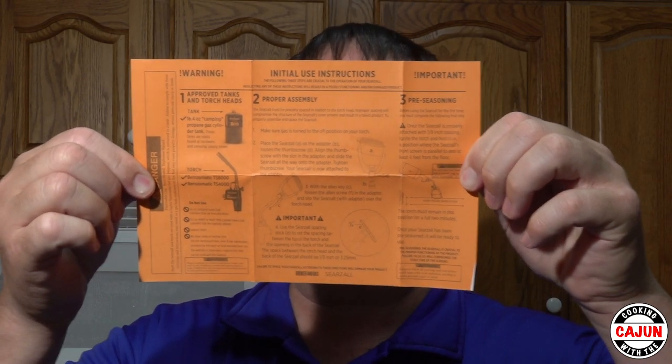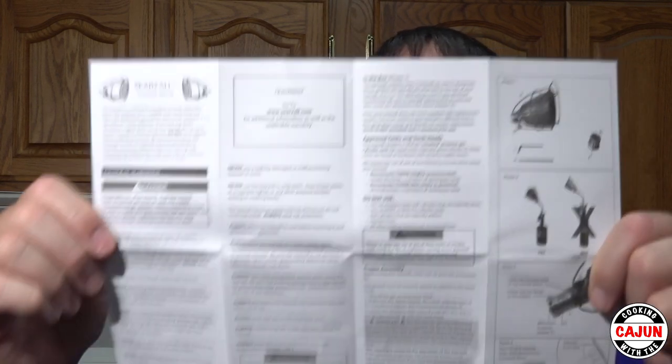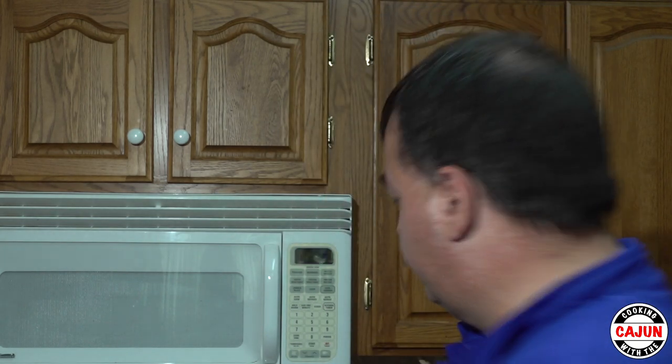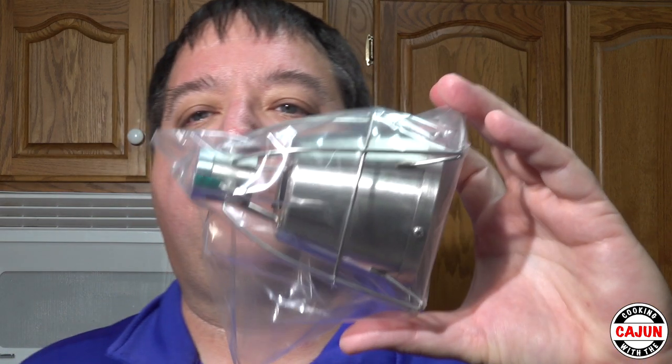It's very important that you follow the instructions carefully so you season your Sears All correctly. We have the initial use instructions inside the bag, a limited warranty, what to do and what not to do, and some more instructions with pictures. We also have an Allen wrench and a little spacer — the gap is a 1/8 inch gap, so if you lose this piece of wood you need a 1/8 inch gauge to properly set your gap.